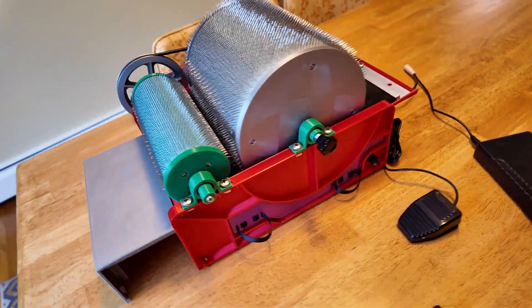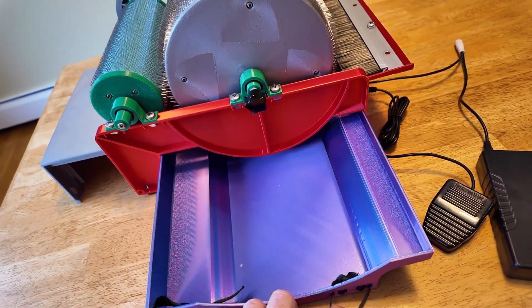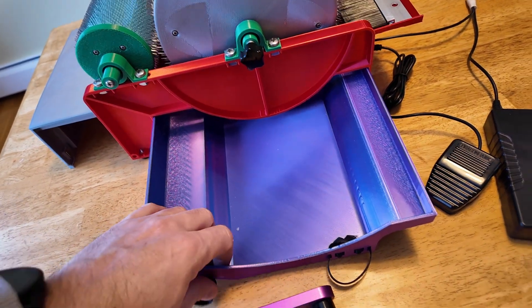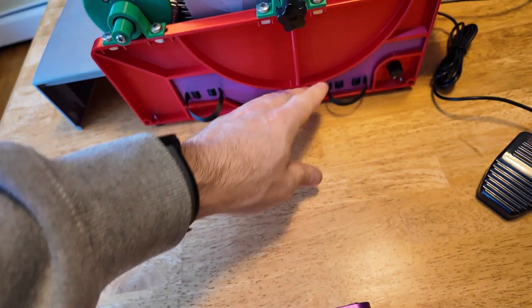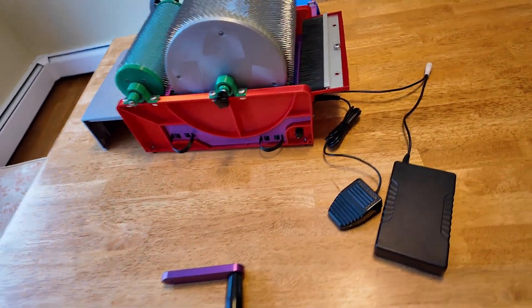I've moved the controls around a lot. One of the things that I really like is this side tray — it's here to catch all of the debris. So instead of it falling onto your table, the debris will fall into this tray. You can empty that out into the trash and just put the tray back in place. Magnets are holding that in place, and that seems to work really well.